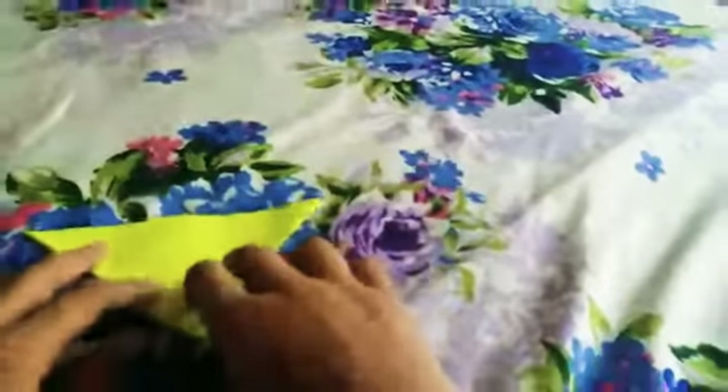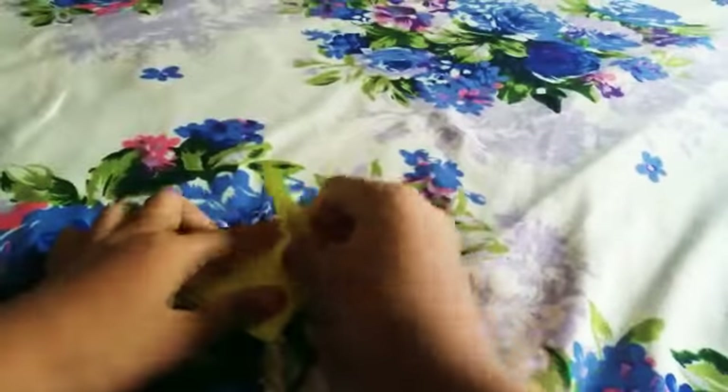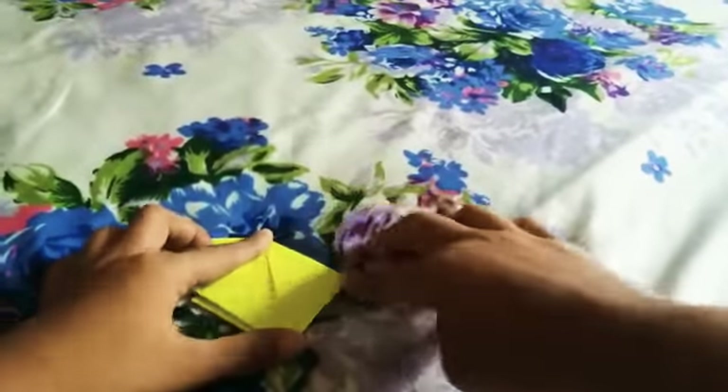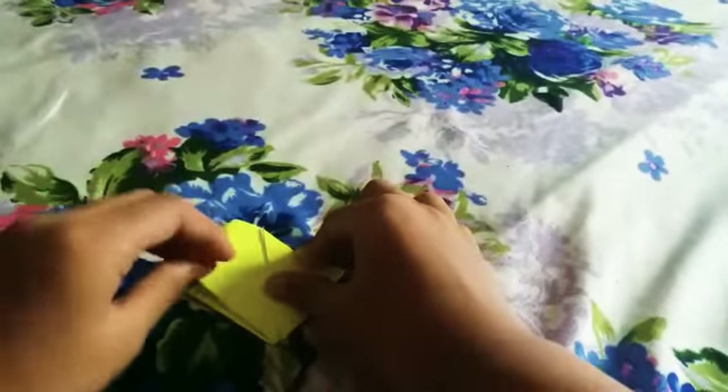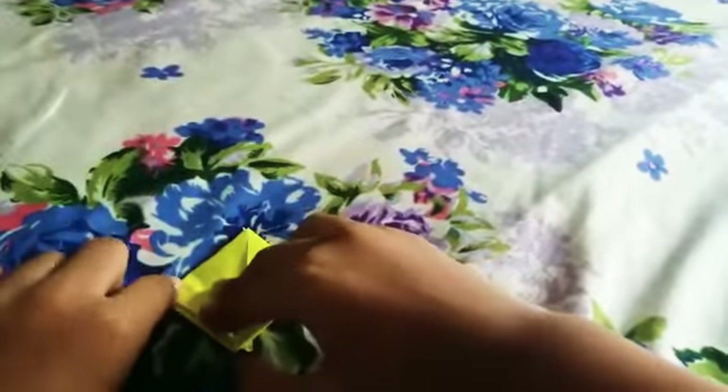Now do the same to the other side. Now we flip it around — this tip corner has to touch the down tip corner like this, and the same to the other, like this.